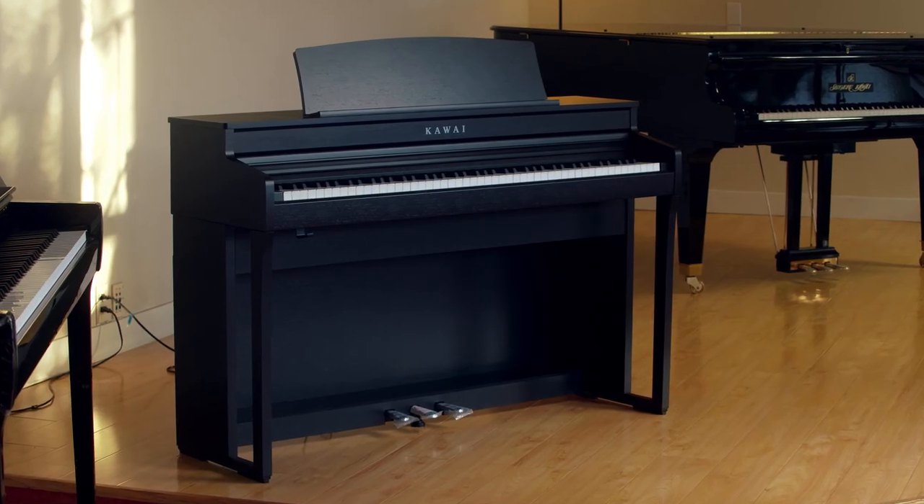Hi, my name is Louise and I'm at San Mateo Piano. Today we're going to be talking about what the best pianos are for a beginner.